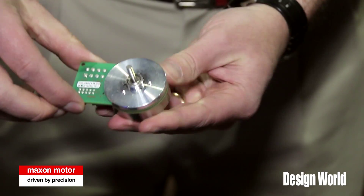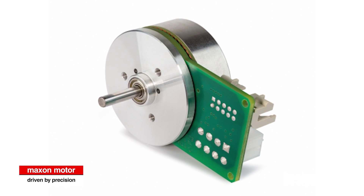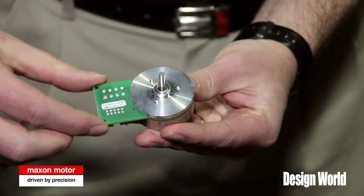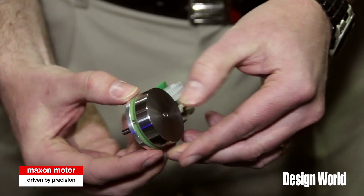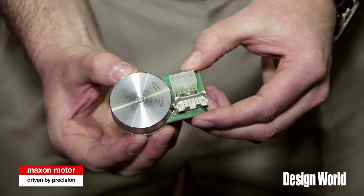In this case, there's a PCB that you can actually connect to. These motors are built with hall sensors primarily, but we also have a sensorless version as well. These motors are ideal for applications that require high torque, low speed, such as robotic arms or robotics in general — very high torque, high power for a very lightweight package.